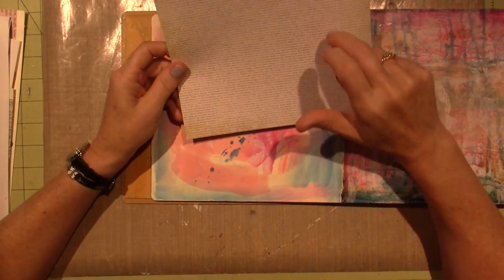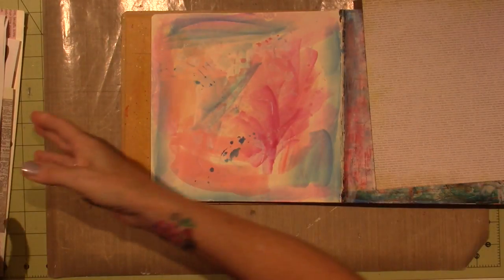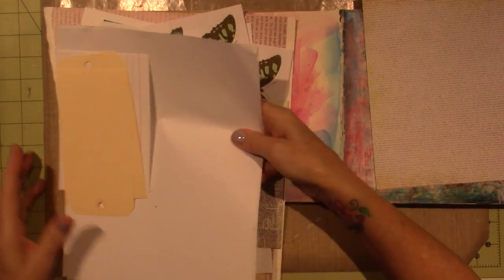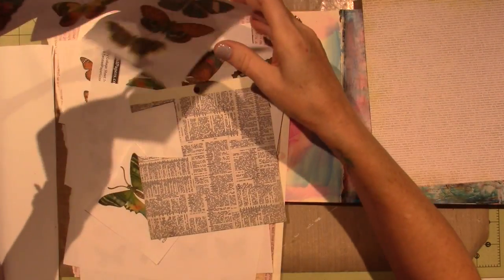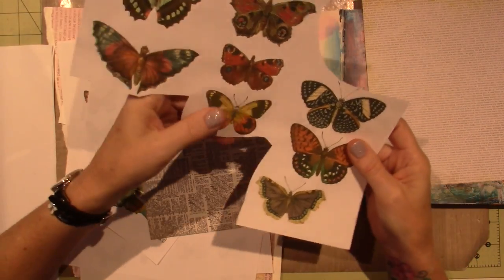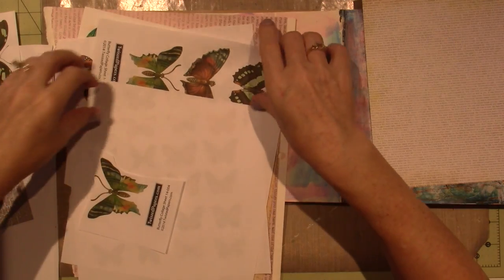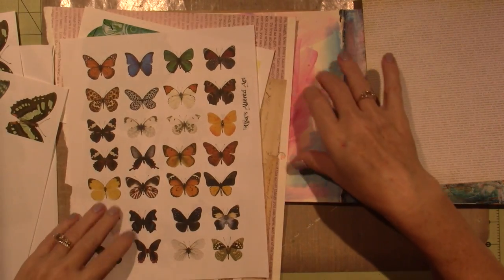I'm going to cut them up out of this — this is actually scrapbook paper. I've been trying to play with different things that I have in my stash. Kate uses a lot of butterflies, so I was thinking about using some butterflies, but I think I'm going to go with houses for this page.